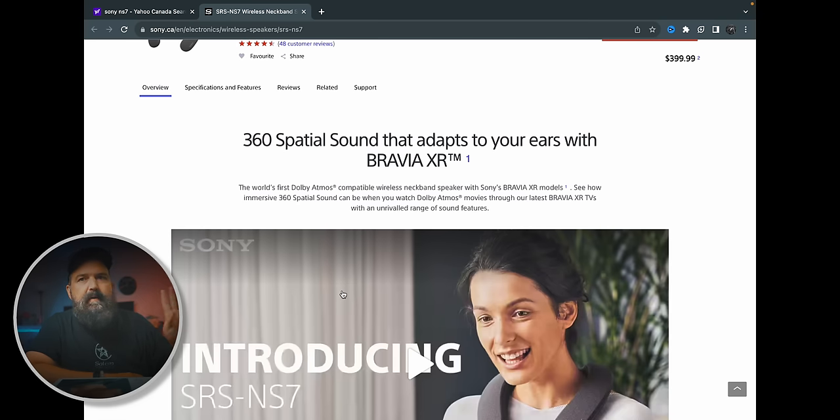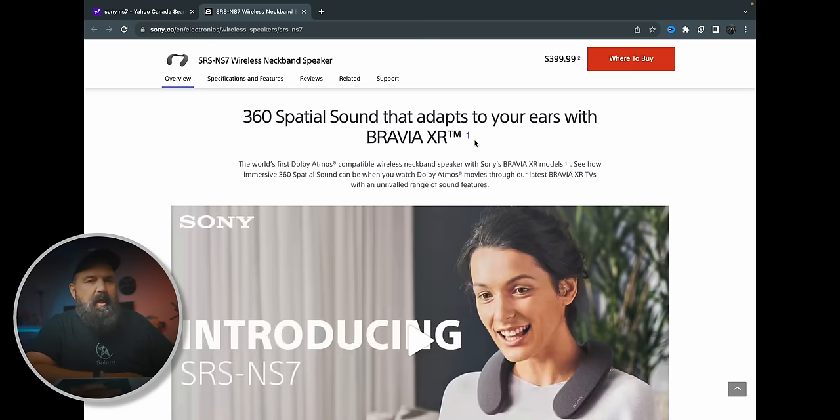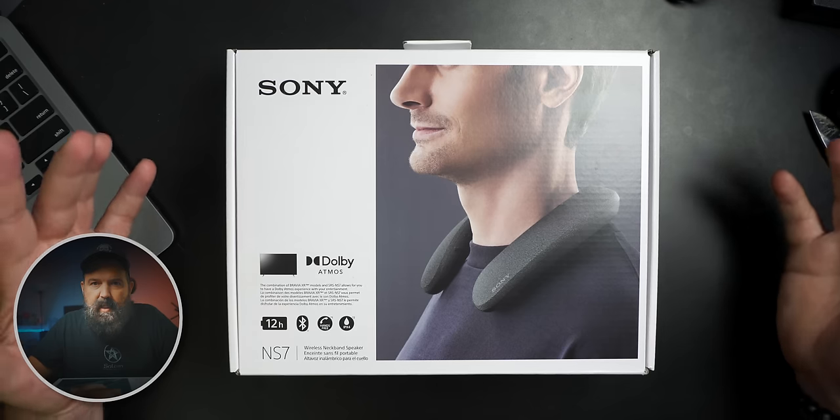So there are a few things to get out there. It talks about 360 spatial sound that adapts to your ears with Bravia XR. If you have a Bravia XR TV, the moment you plug in the transmitter — which plugs into your optical out and the USB port on the TV — the TV will actually go through setup. When you connect these to your Android or iOS device and run their app, one of the things you can do is an analysis on your ears. It actually takes pictures of your ears and figures out a sound profile based on ear locations and ear shape.